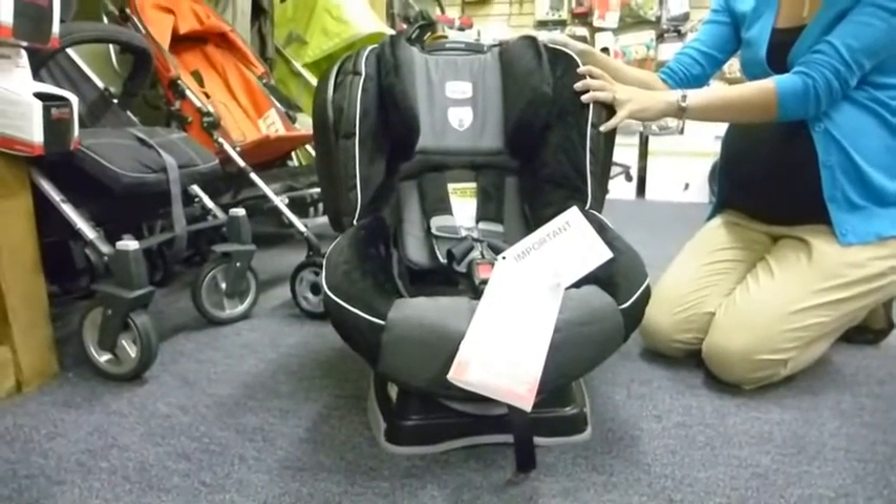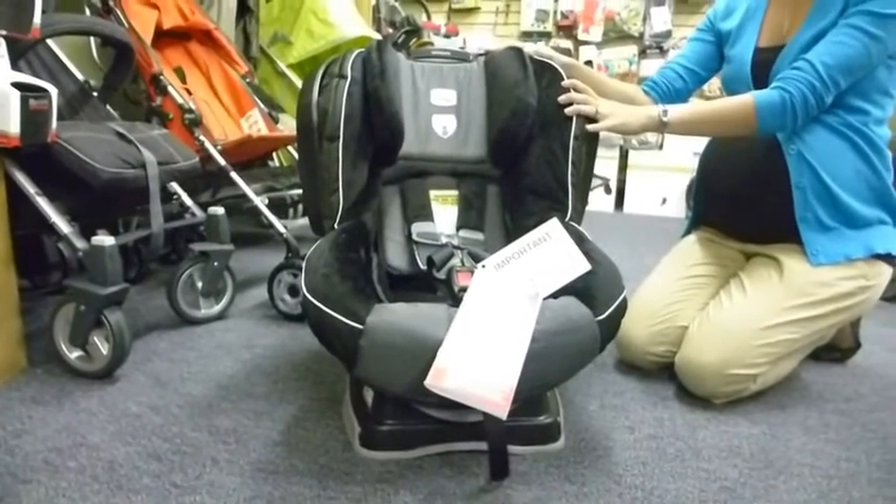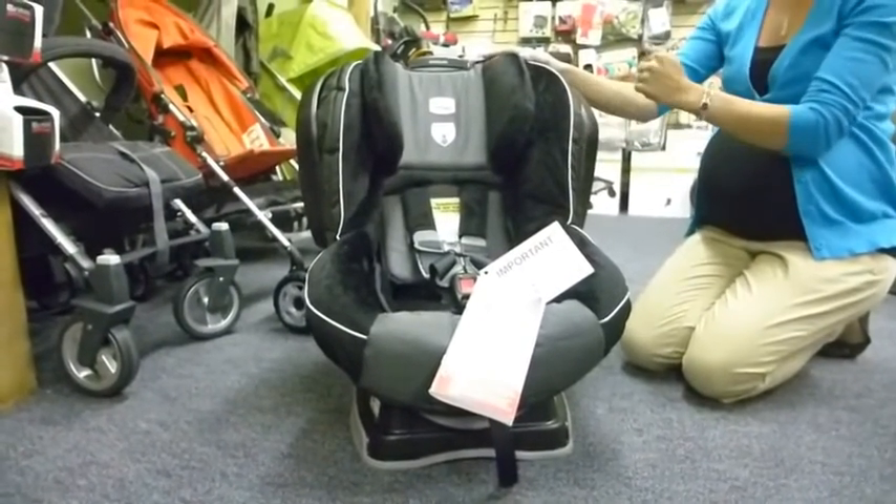It will rear face up to 40 pounds, and you can forward face for a minimum of one year, 20 pounds and up from there.